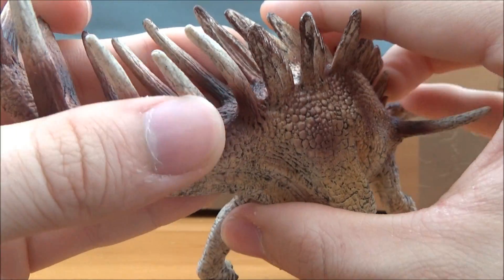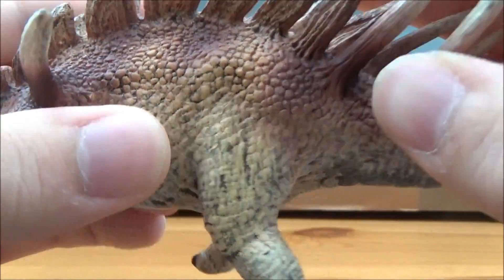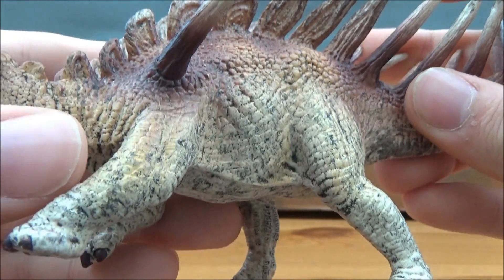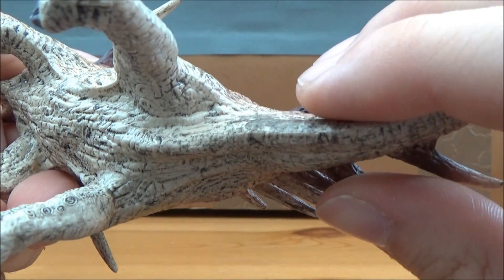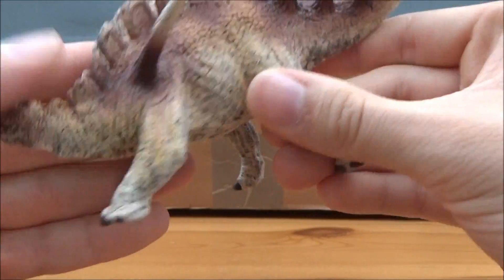As we go down, we've got more of that lovely scale detail. The plates transition into spines on the very end of the tail — more of that beautiful detail, with the skin stretching visible here. There is no cloaca, though it would be about here.